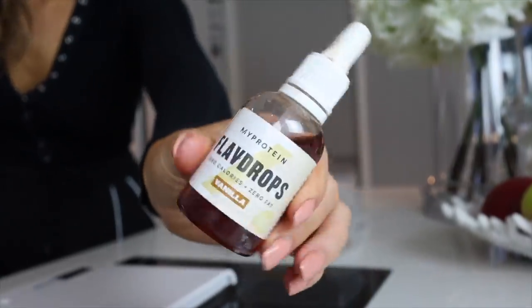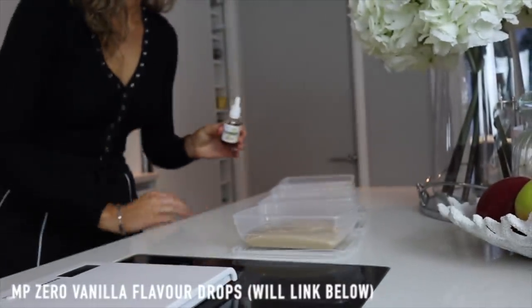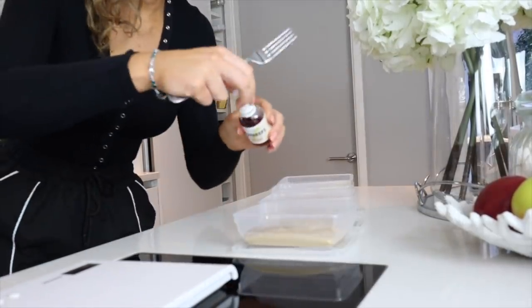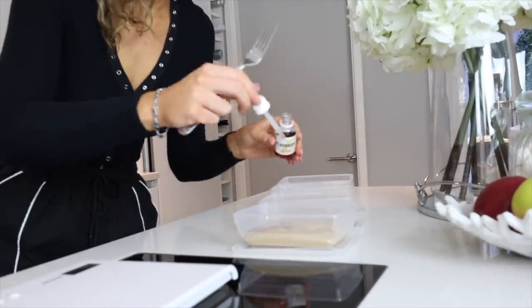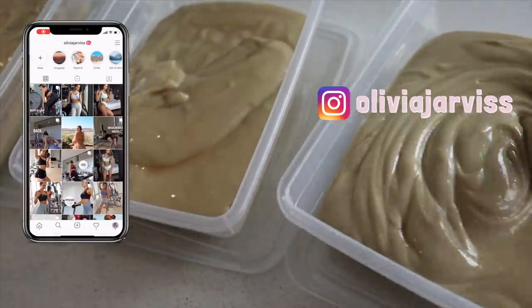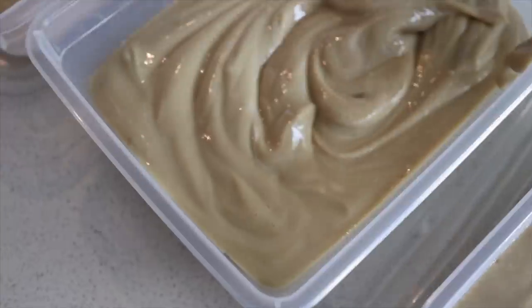This next part is optional but I am obsessed with these zero sugar, zero calorie vanilla flavor drops. They're quite strong so you only need about a drop into each one, but they make all the difference and taste really good. I've also got the coconut ones, and then I just give them a stir into each bowl.